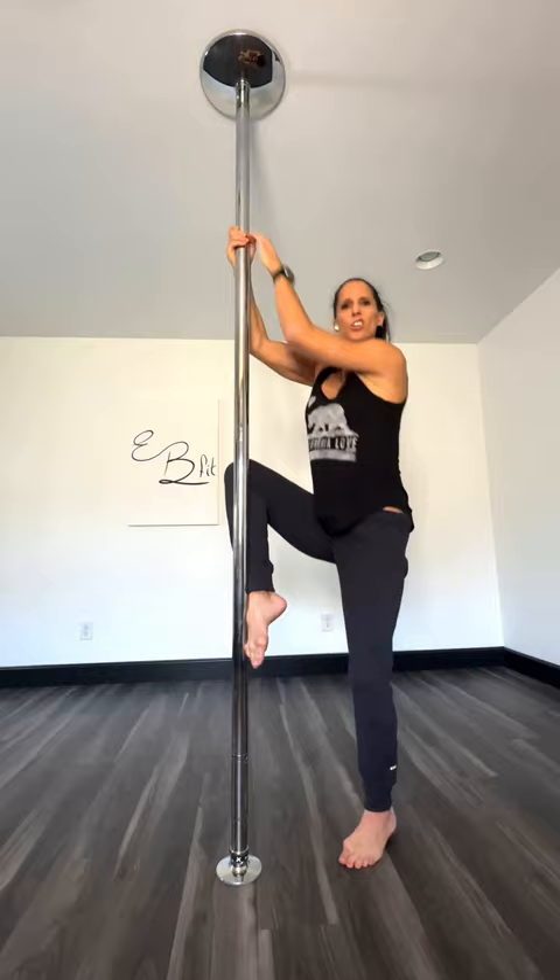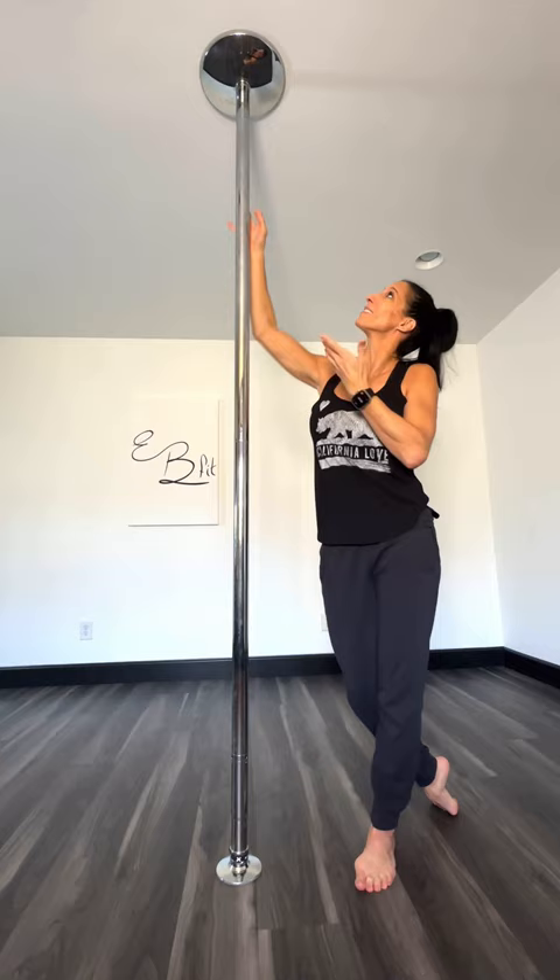Number two: easier to fit in small spaces. This one's only eight feet, less than two meters. Easier to find a spot for that than ten feet, right?